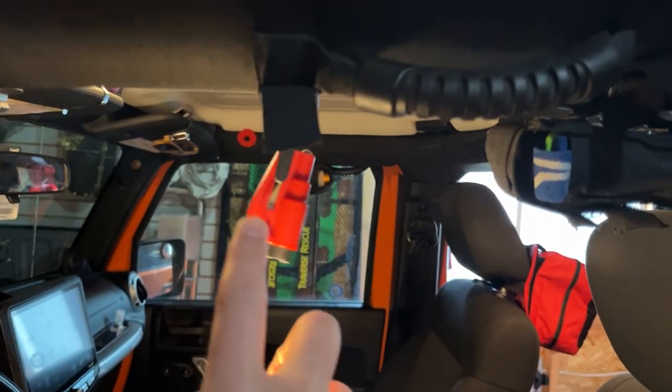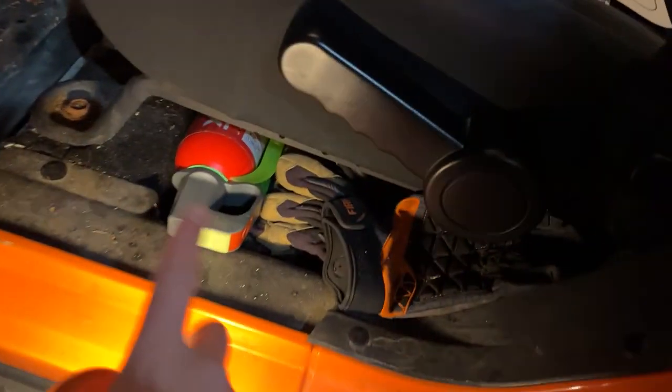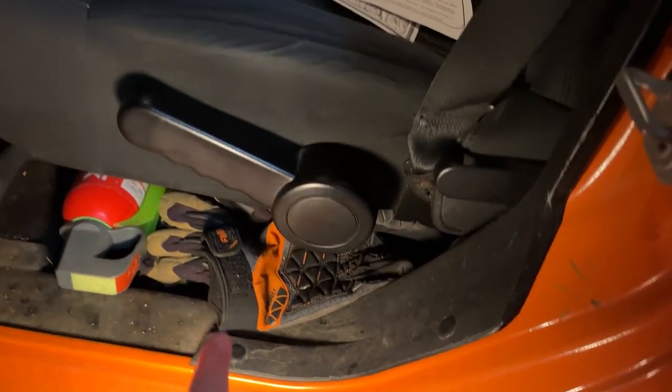Over here on this roll bar we have a headlamp, a seatbelt cutter, and a window punch. Under the front seat here I have a fire extinguisher and some gloves for if you're doing any little repairs.